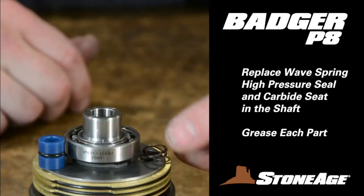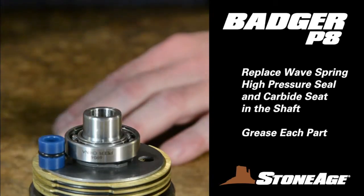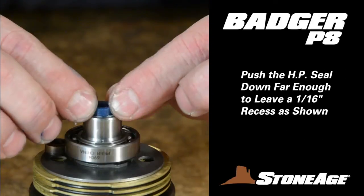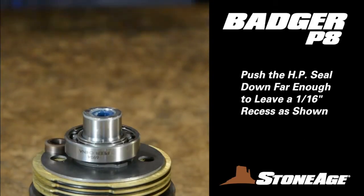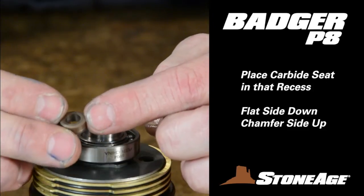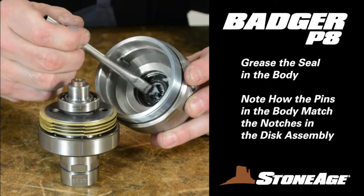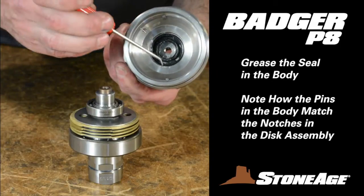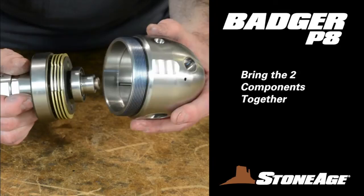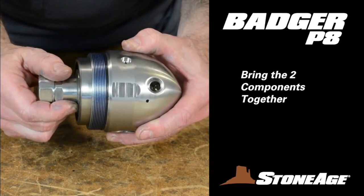Let's head back to the workbench where you'll replace the seat, seal, and wave spring into the shaft. Grease all parts generously and start with the wave spring. Make sure it is nestled down flat in the shaft; otherwise all the parts won't fit. Next, the high pressure seal goes in with either side facing up. Press the seal down far enough to leave a 1/16th-inch recess at the top. Place the carbide seat in that recess with the flat side down, chamfer side up. You're ready to put the shaft back in the body. Prep the shaft seal with grease and note the two pins along the wall of the body should match the notches on the outside of the disc assembly. The pins on the inside also match the wrench flats on the outside of the body. Simply line everything up and the two components should come together easily.